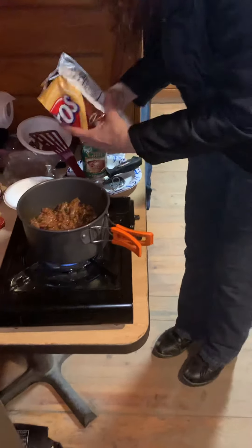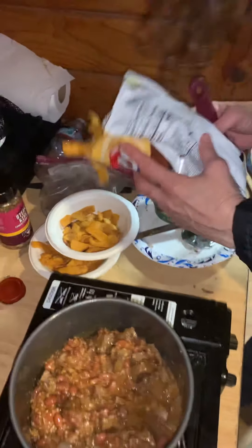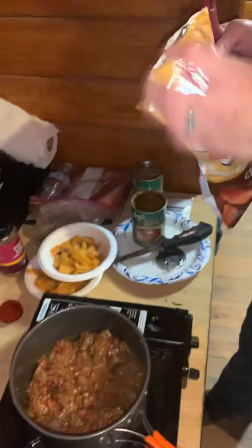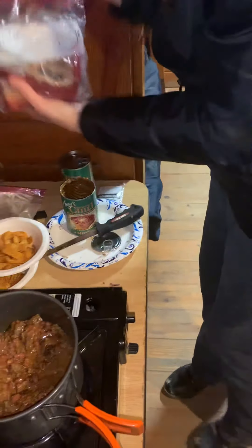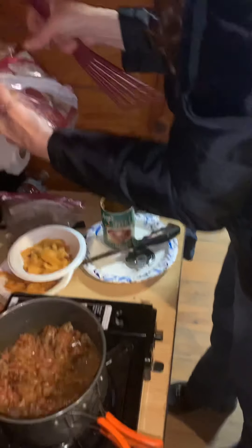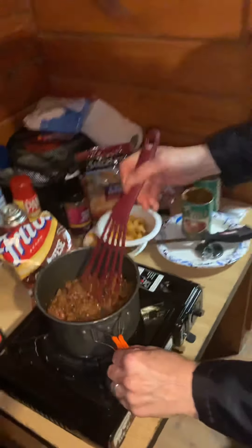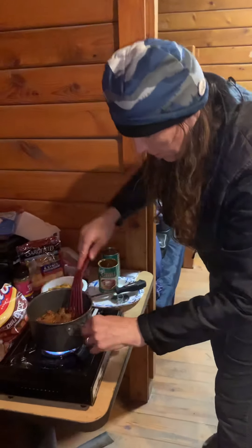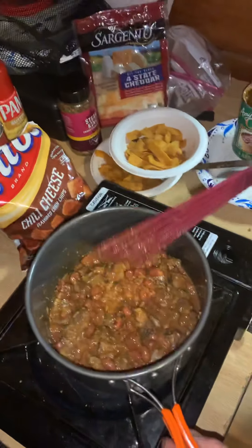Got the cheese right here — four-stage cheddar, delicious. You want to make sure it's turned up to heat. We want to make sure this is cooked to a high enough temperature — 165°F to kill all bacteria. This is a reheat with steak so you want to be careful.